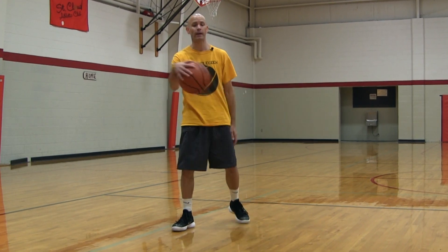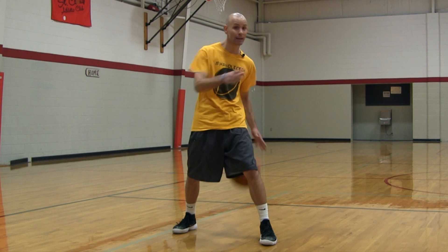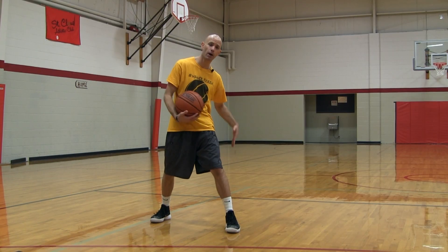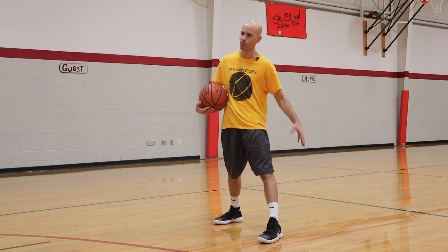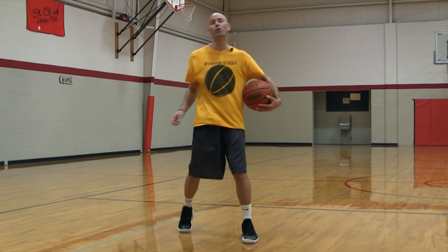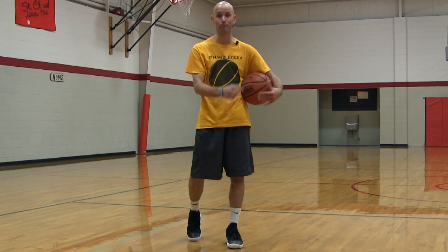A key tip is to tap the inside of your leg. If you do that, the ball will end up in the same spot every time, and now I can look right at you. I've got no reason to look at the basketball because I know right where it's going to end up, and my hand can just feel where it's going to be. That's a big tip for being able to focus on your defender in a game situation, which makes all these moves more effective and gives you a lot better control.